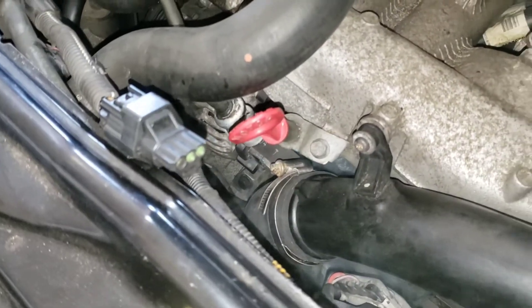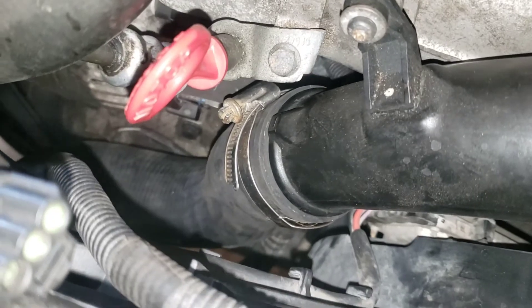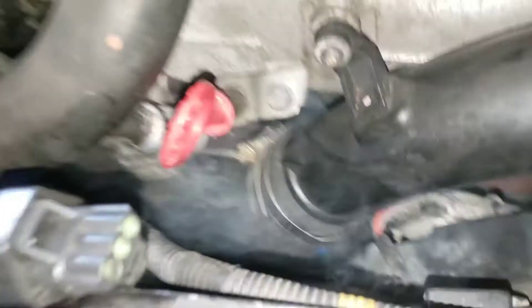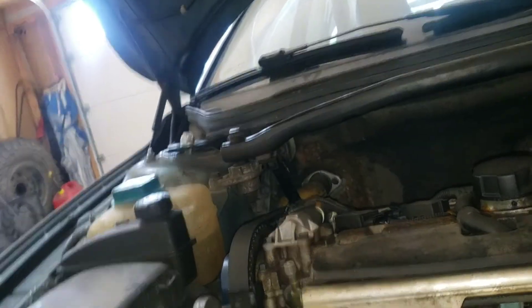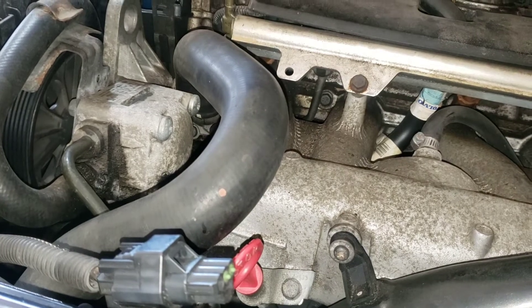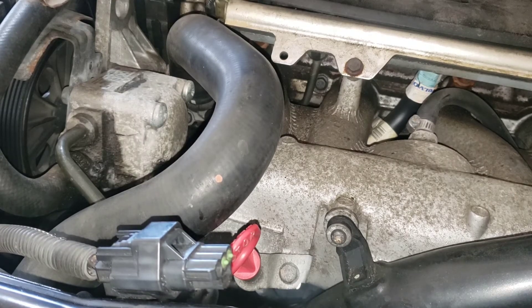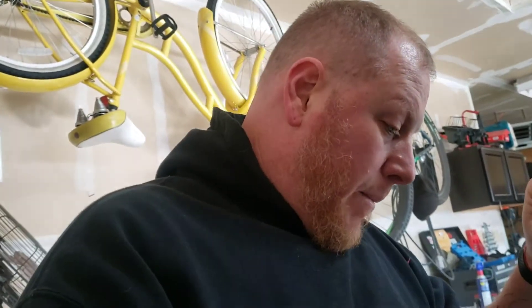We've got some smoke coming from over here. Is that connection right there, or is it coming from underneath? I think it might be coming from underneath the intake manifold. That's really not what I want to see because now it's underneath the intake plenum. Getting lightheaded from that cigar.